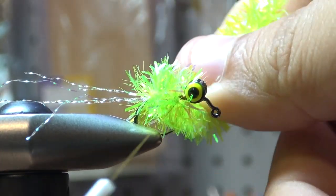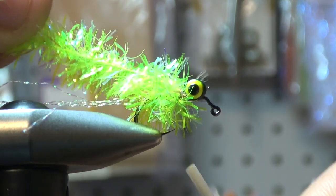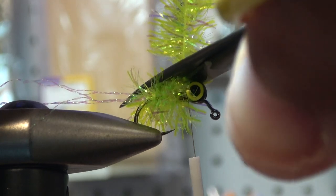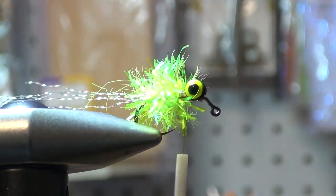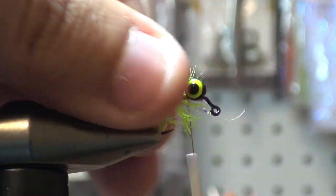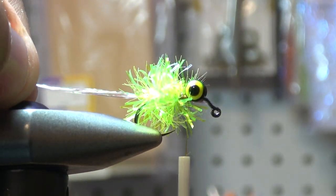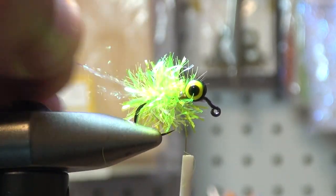This is the first one I've ever tied — I've never fished one or seen one before, but when I saw the picture I was like, we're going to tie that. It's easy — if you're new to fly tying, start with this before a woolly bugger. It doesn't get easier than this. We've tied down the chenille and we're leaving the tail about two and a half times the length of the hook shank — maybe just a little bit over.